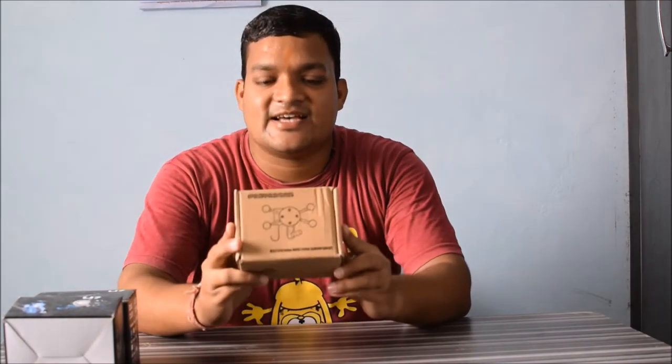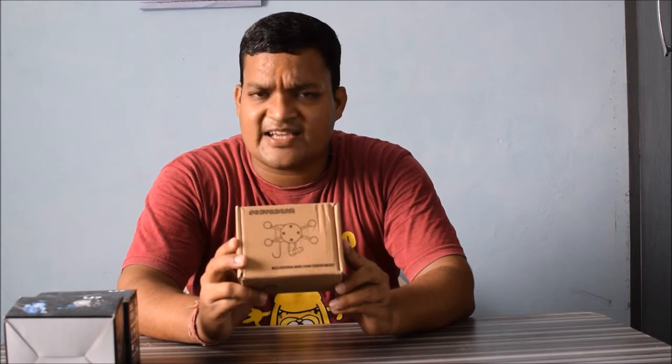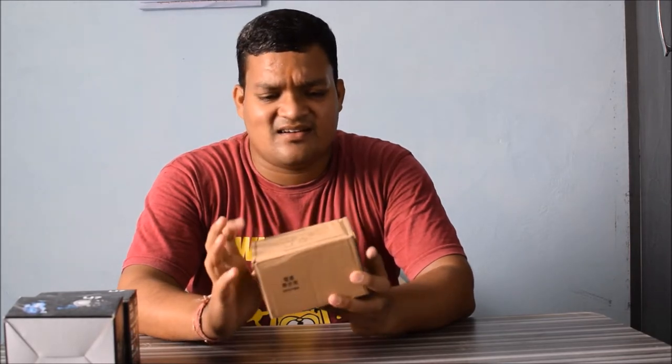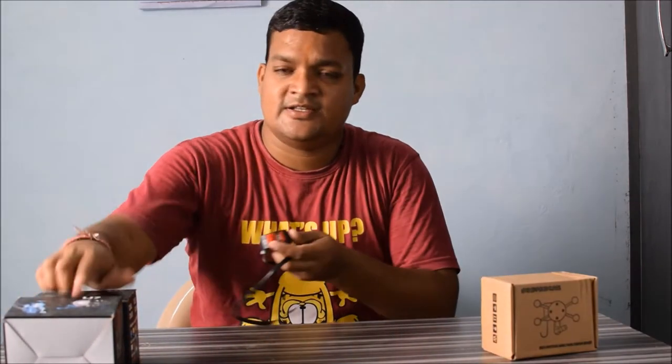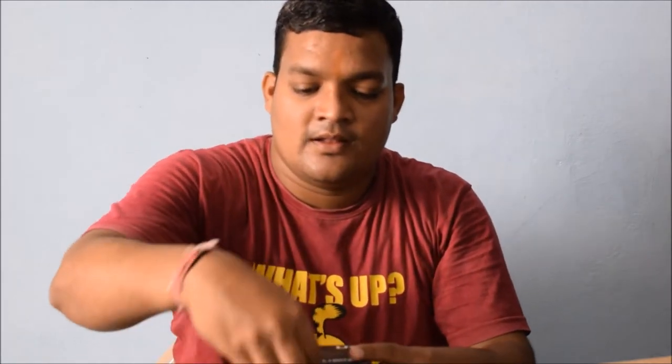The next thing I purchased is a motorcycle USB charger and holder. It comes in very handy when you use GPS — I'm very sure people who go for rides will find it useful. I also purchased a switch for it, which I'll be showing. So let's begin the unboxing — this is the light and I'll open it.